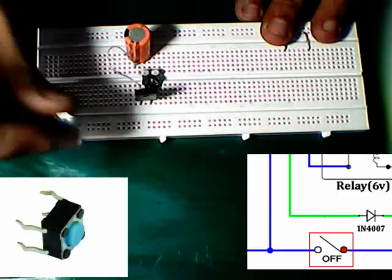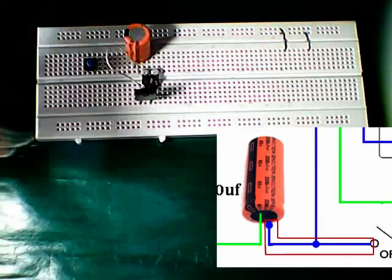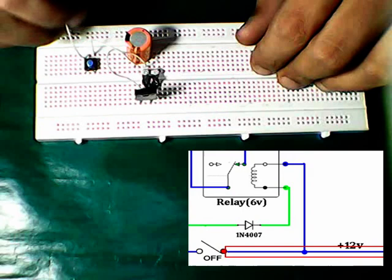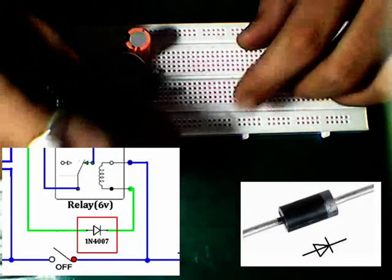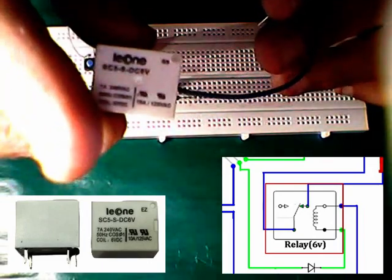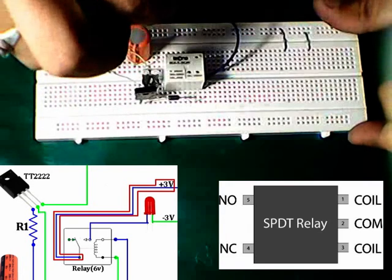Placing the switch. Connecting the positive pin of the capacitor to the switch. Connecting the switch to positive. Placing a 1N4007 diode from the collector pin of the transistor to the relay coil. Placing a 6-volt relay. Connecting the common pin of the relay to positive.